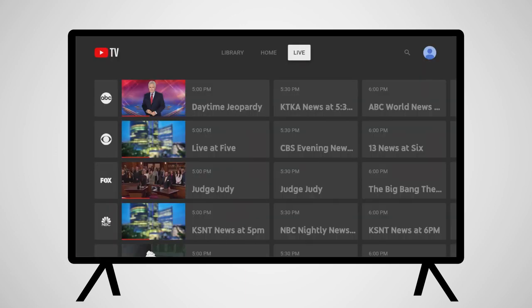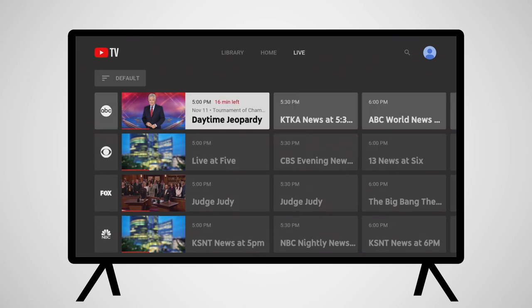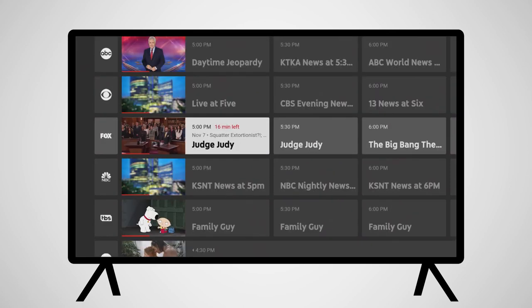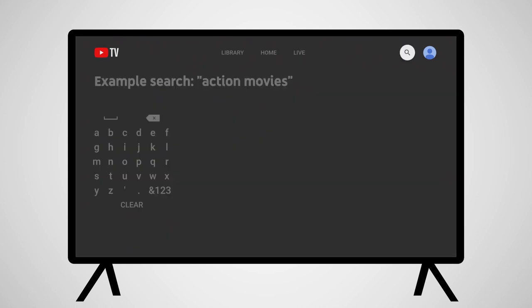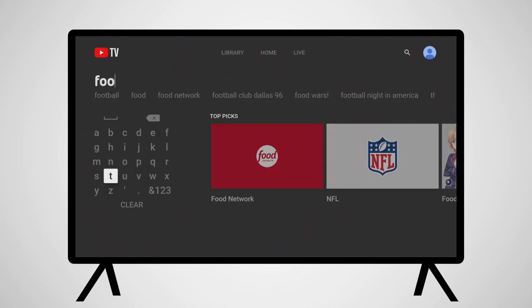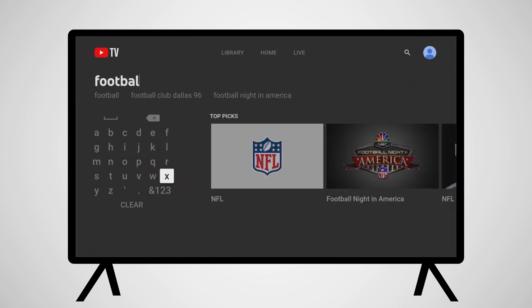Switching over to the Live TV section shows your channel guide of live programming. On the right side of the screen is a magnifying glass icon — this is the search tool. With it, you can search for programming by channel or show name, actor or location, or any interest you might want to search for.